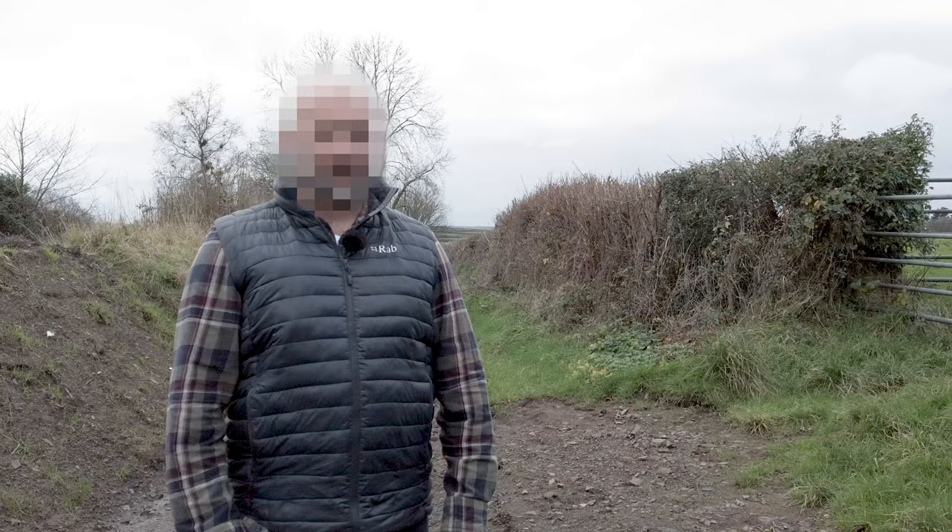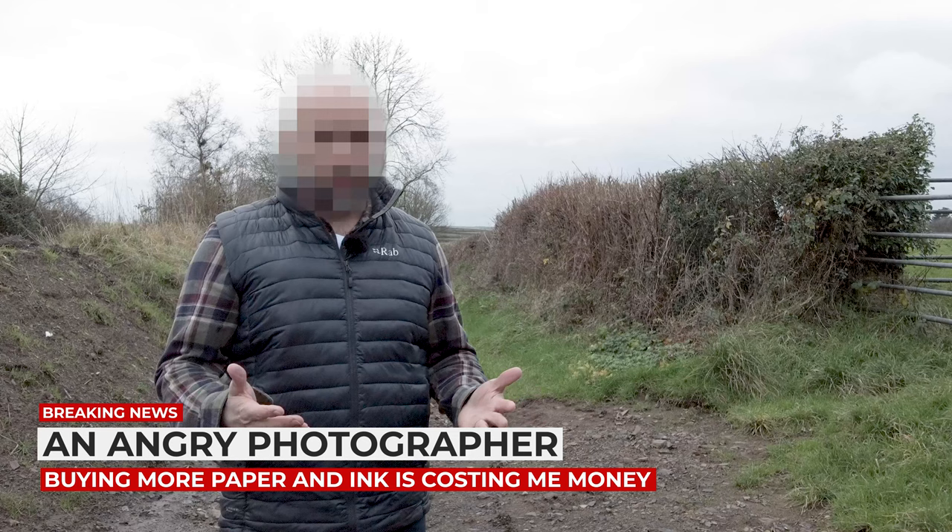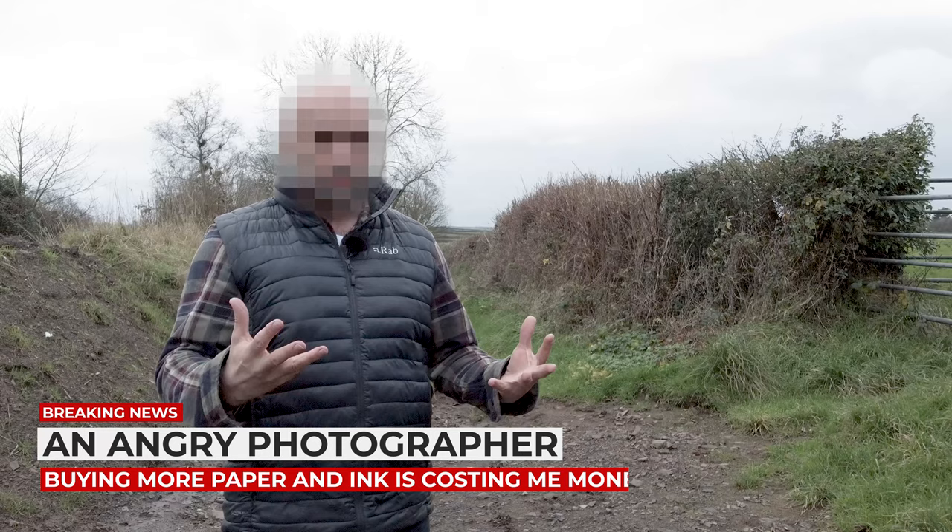We interrupt this video to bring you a public service announcement: an increasing number of photographers around the world are experiencing significant problems when printing from Lightroom to newer models of Canon printers. I'm pulling my hair out here — I calibrate my screen, I use paper profiles, but the prints still come out looking wrong. Good news just in though: the problem may not be down to user error.